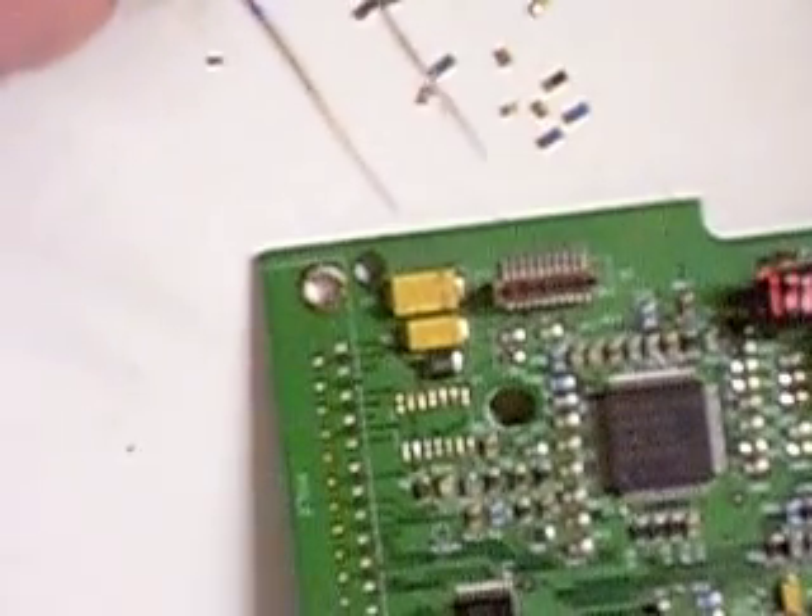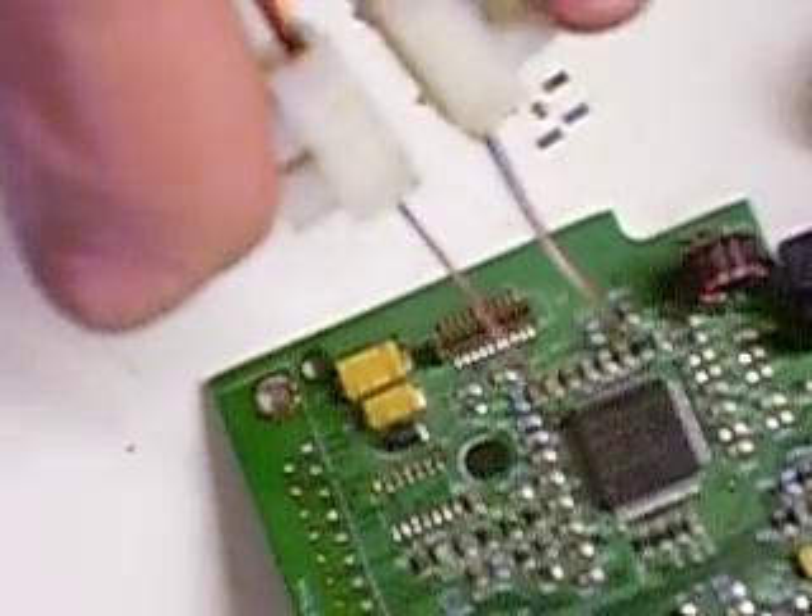Okay, here's an old board from a zip drive. Let's see if we can get a few of these parts off.